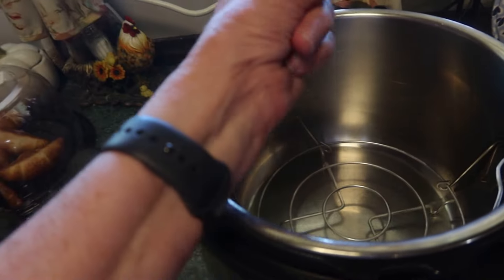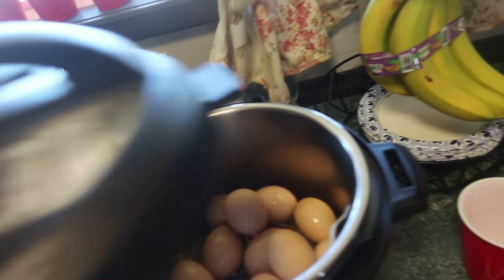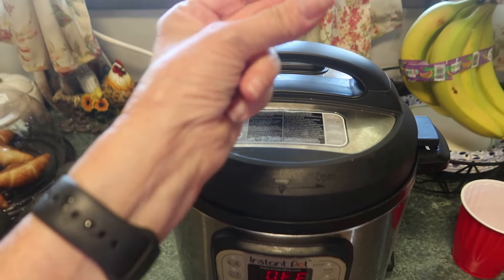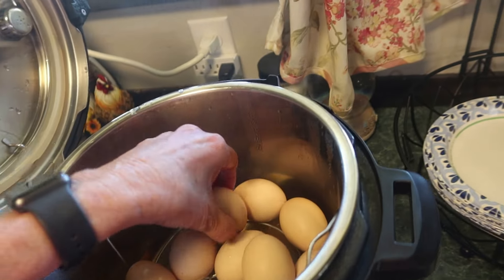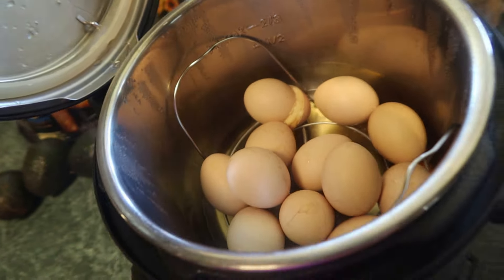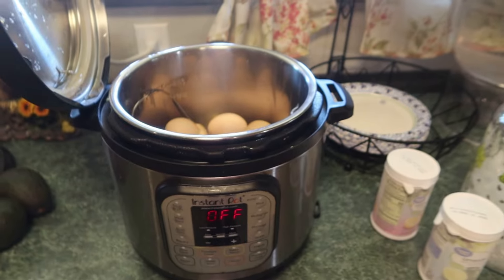First of all, let's boil some eggs — cook them in your Instant Pot. Okay, the eggs are done. Now I just got to cool them. Oh, one exploded! Ouch. Okay, one exploded — that's not too bad. I'm going to let those cool off a little bit.